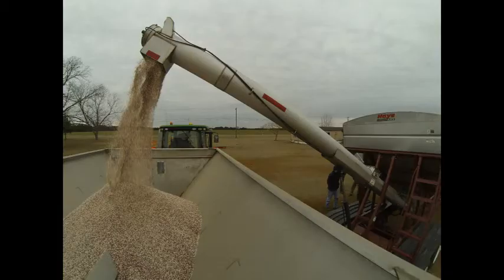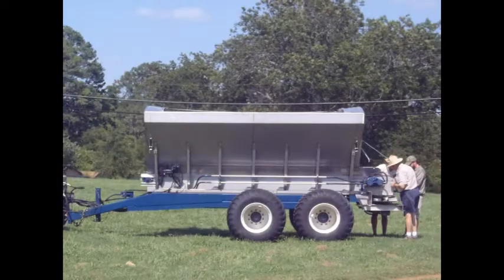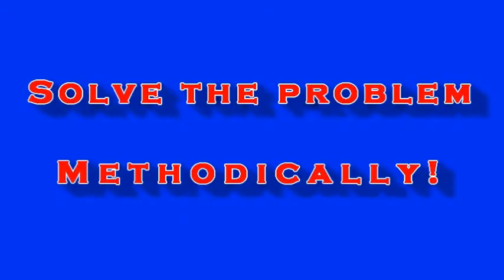You've loaded your spreader with fertilizer, driven to the field, and you're ready to go. Now what? Your conveyor chain won't move? Here comes the F word — frustration. Take a deep breath. This is a common problem and usually an easy fix. Let's go through it step by step.